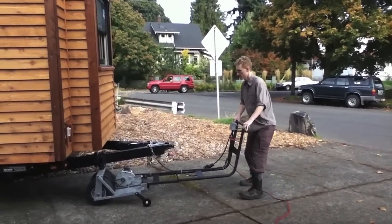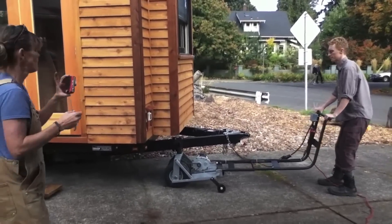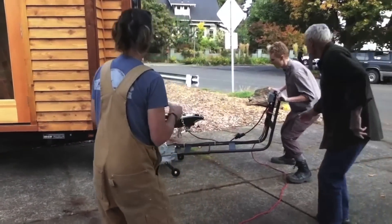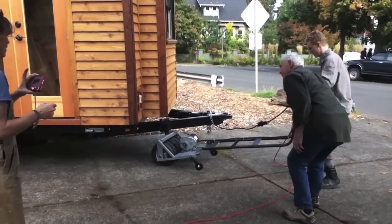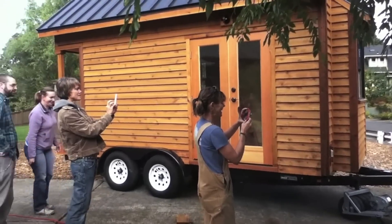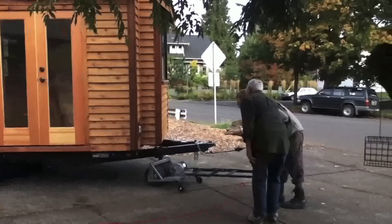Look at Logan go. Maybe go pull it back out and then put it back. You're not going to make it — you've got to come this way. Close to it. Logan's learning how to move his house. I love that everyone's got their cameras out. Nobody's helping.